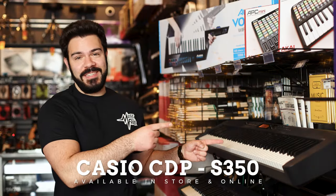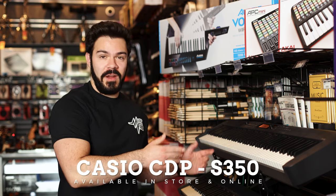This is the Casio CDP-S350 we have in store, and I'm going to show you all of the sounds you can get using this keyboard. Here's just a handful of songs you can recreate, or get you inspired to write songs of your own.